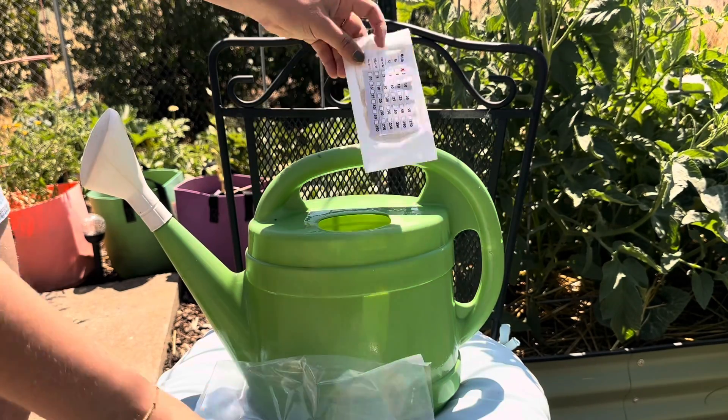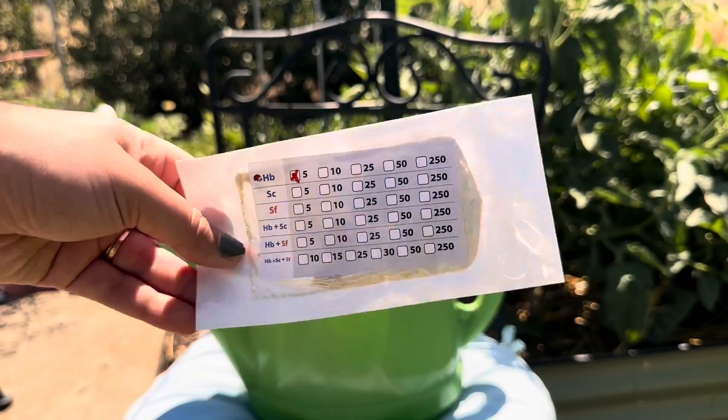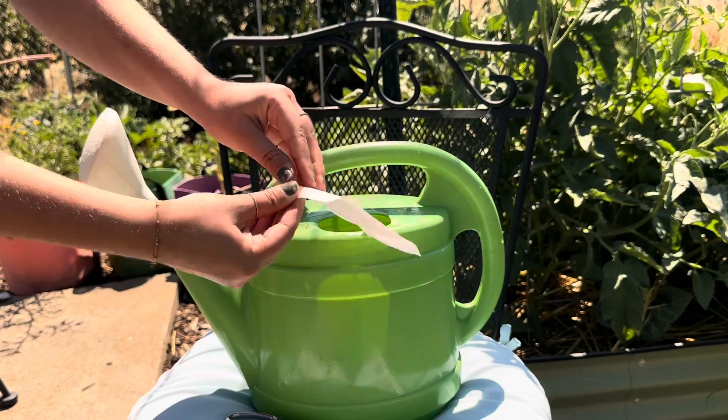Today we're releasing the HB species, which preys on Japanese beetles, cucumber beetles, grubs, and more.